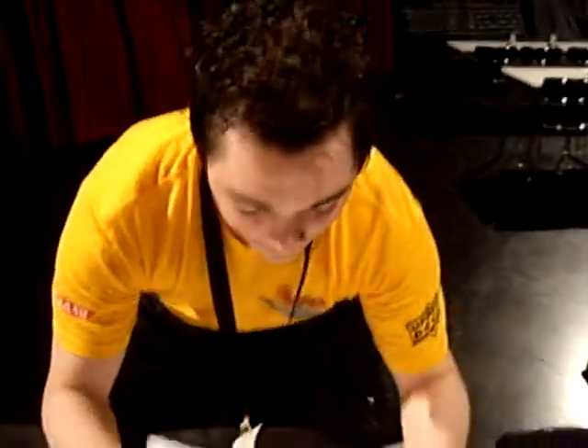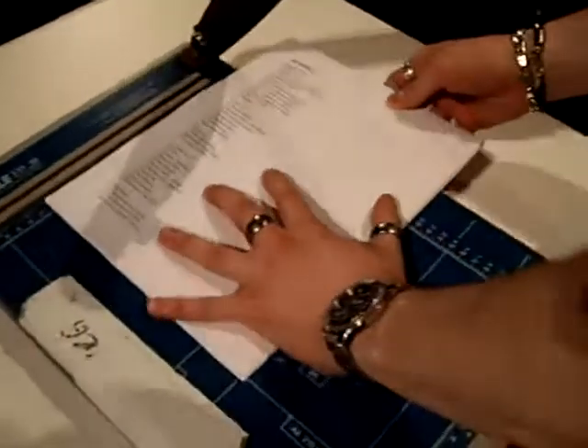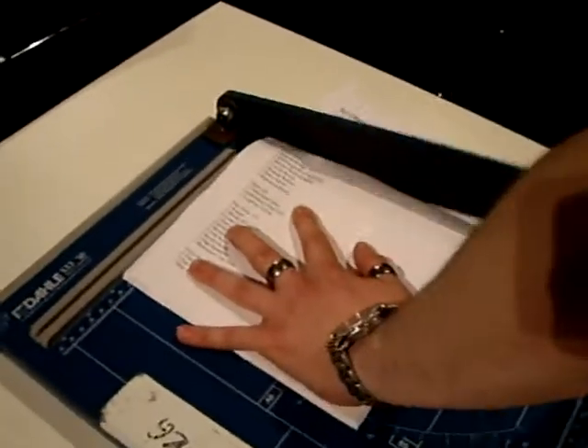20 sheets of paper. 20 sheets of paper in our paper cutter. German steel. One move.